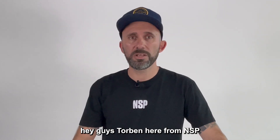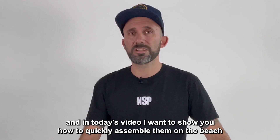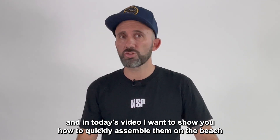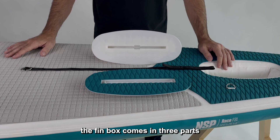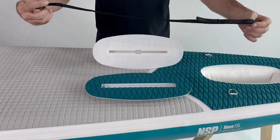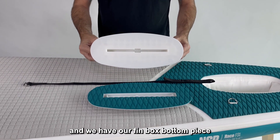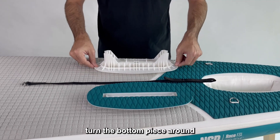Hey guys, Torben here from NSP. Our inflatable race boards come with a low-profile fin box, and in today's video I want to show you how to quickly assemble them on the beach before you go paddling. The fin box comes in three parts: you have the top plate with EVA glued on, a double D-ring strap, and the fin box bottom.